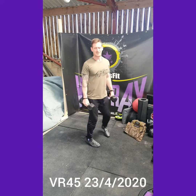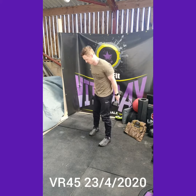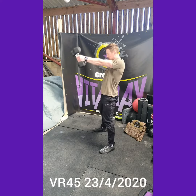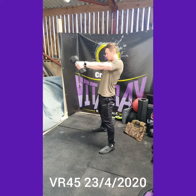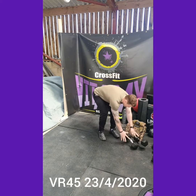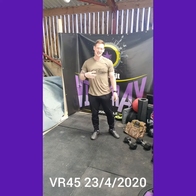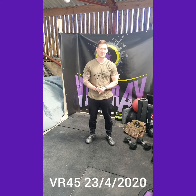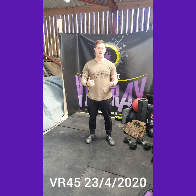We've then got 15 double dumbbell swings. From between the legs, send the hips back, drive through the hips and the heels, get those dumbbells just to eye level. We want you to rest one minute between those sets, so you should be nice and fresh and ready to go again on those dumbbell front squats on the next set. Let's get after it guys, let's have a great day.